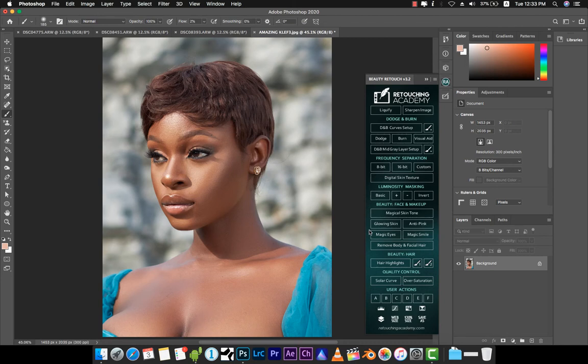Hey, what's up guys, welcome back to another exciting tutorial. It's your boy Style More from Mirror Studios, and in this all-new episode I'm going to be walking you through my process of how I even out skin tones on portraits.